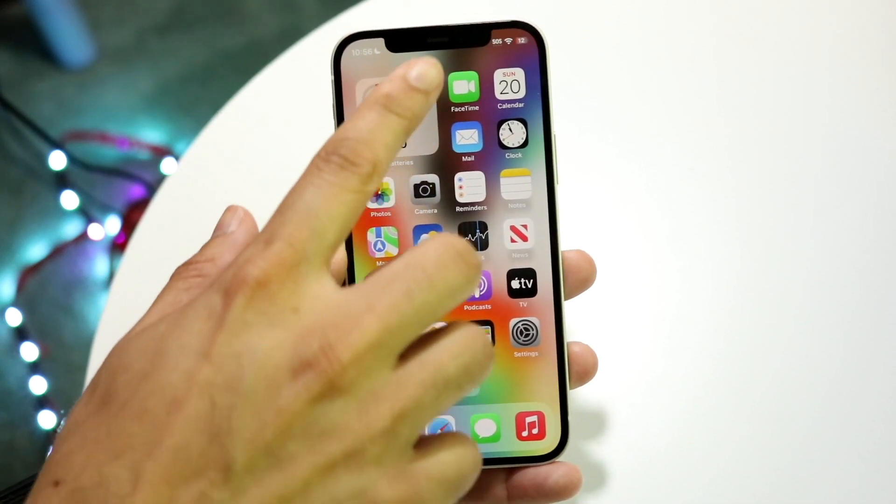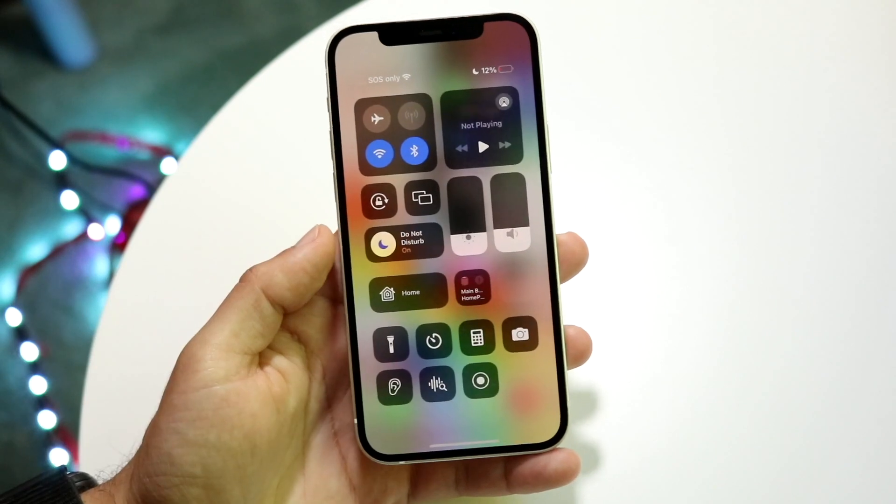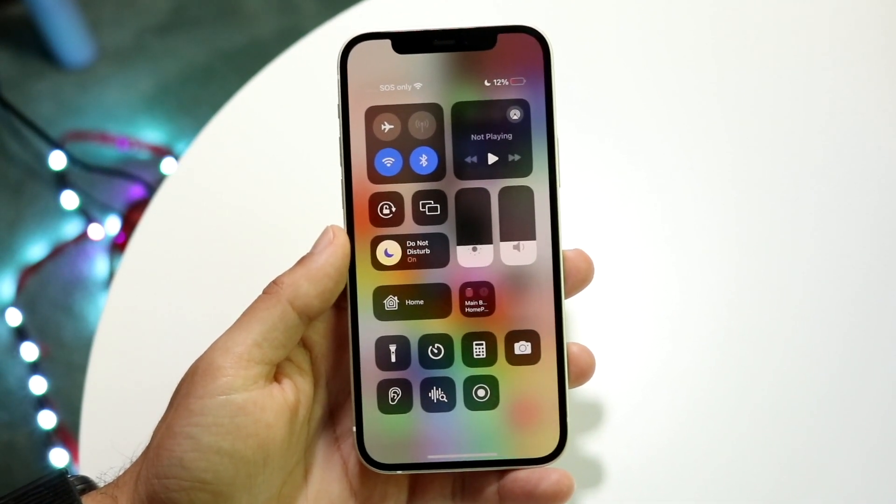You can check this out by swiping down from the top right corner on your iPhone. Or if you have a Touch ID iPhone, you can swipe up from the bottom, and you'll come into this panel.